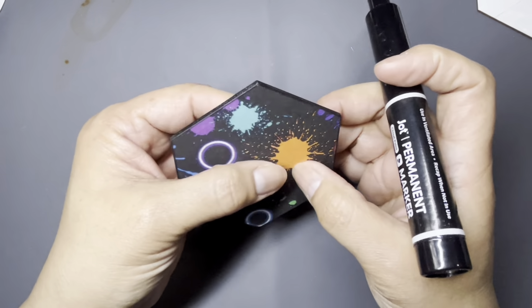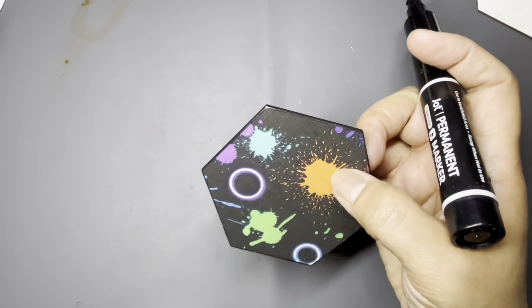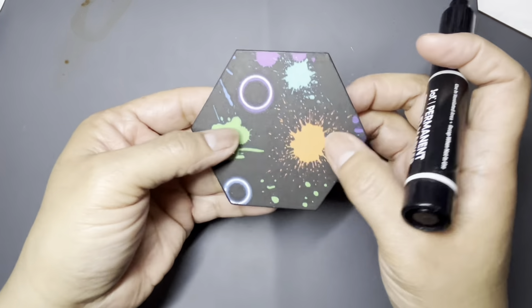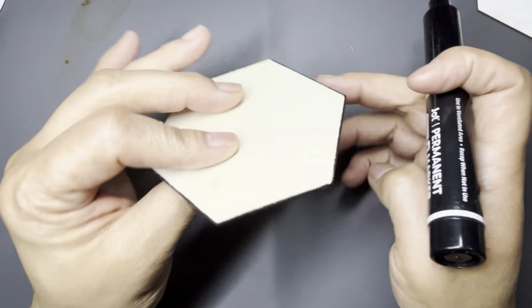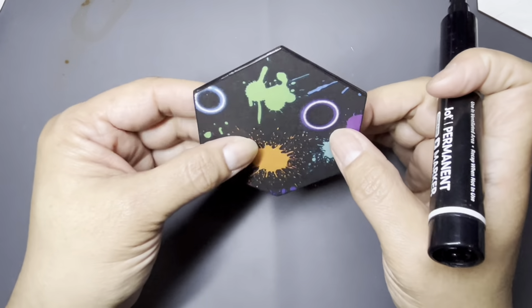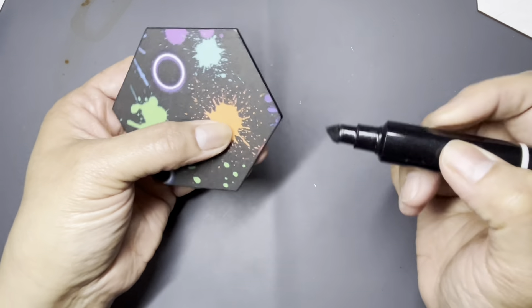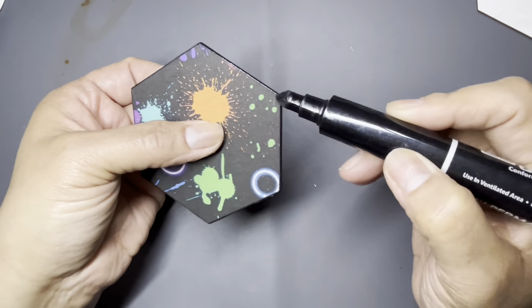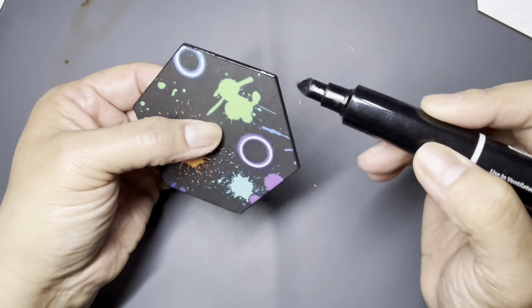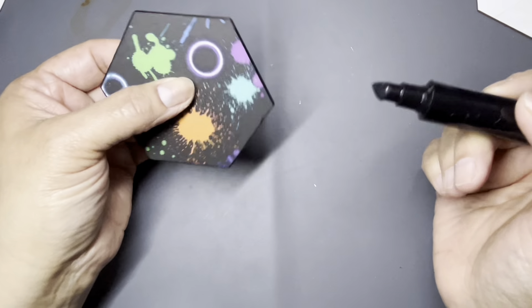I don't care if the marker goes over the edge because I'm going to put cork on the back, which is also double-sided — it's got a sticky back, just like double-sided tape but with cork on one side. I cannot wait to see a set of these done. I'm going to do a set of four coasters with a cork backing, and I'll finish this with you guys on camera.